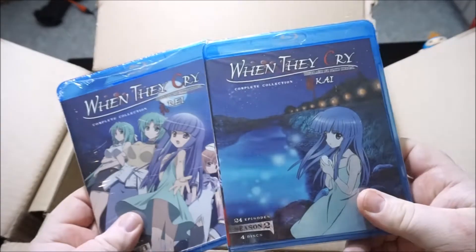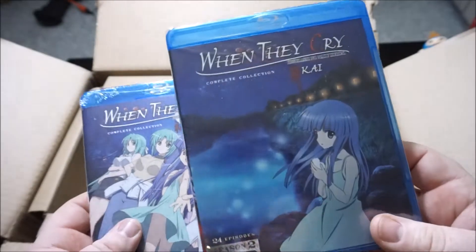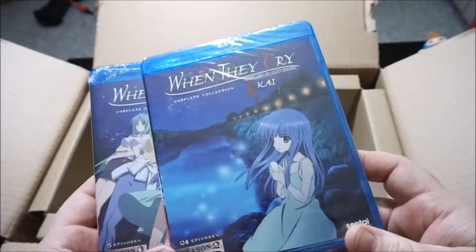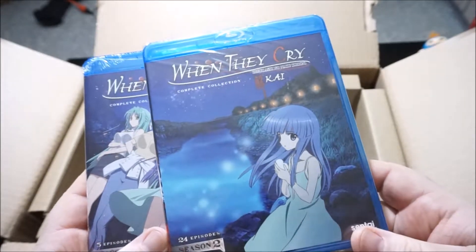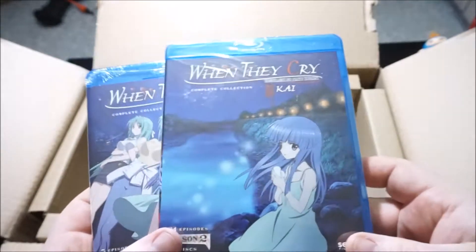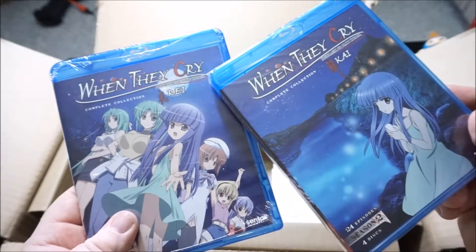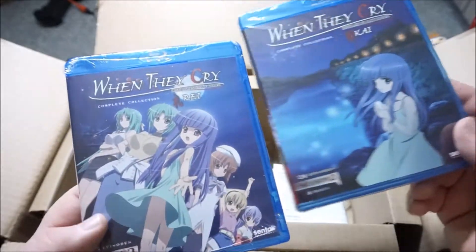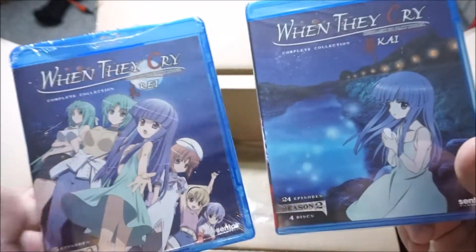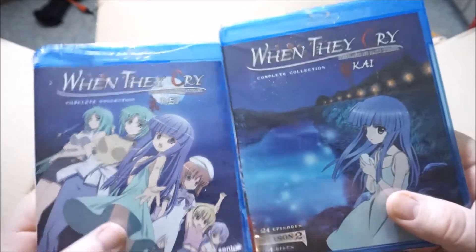Getting to the most expensive one of them all — When They Cry Seasons 2 and 3. Season 2 was like $37 or something, and that was half price on sale. But after seeing Season 1 about a year ago, I really just want to see the rest of it so I can finally figure out just what the hell is going on in this show. Season 3 was only like $20 — it's just the OVAs or something to my knowledge. So if I was going to buy Season 2, may as well buy that and get it over with. So finally, When They Cry is complete. Super happy to have it.